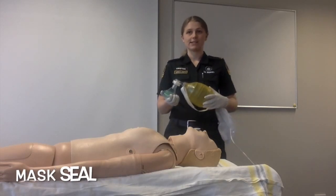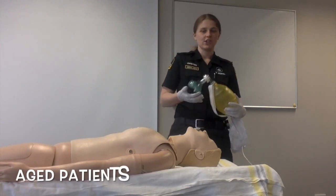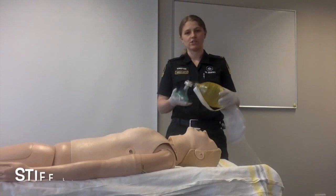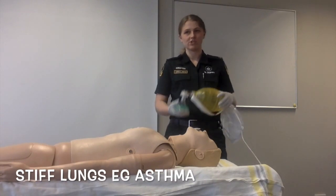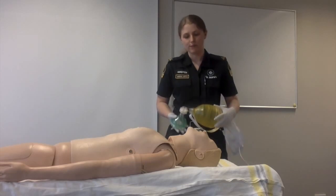MOINS stands for: obtaining a good mask seal, obesity or obstruction, aged patients, patients with no teeth, and patients with stiff lungs — such as asthma patients — who need a reduced ventilation rate of 6–8 ventilations per minute.